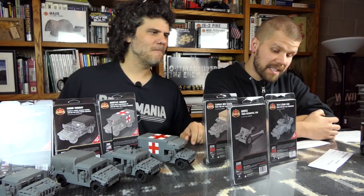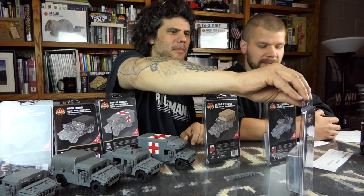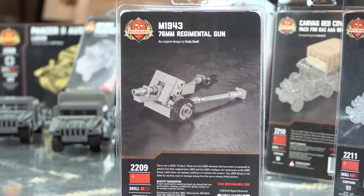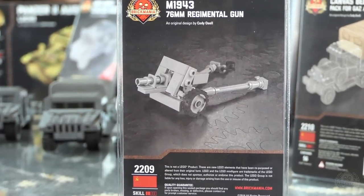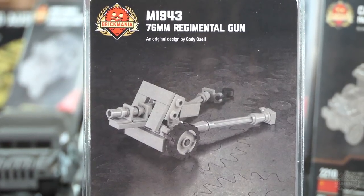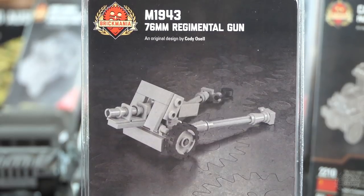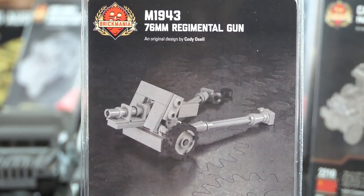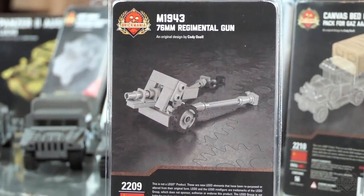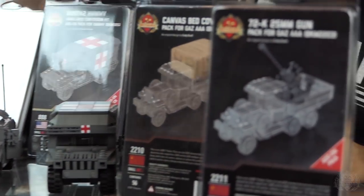Moving on, we have the M1943 76 millimeter regimental gun. If you remember the 1929 regimental field gun that we used to sell — they updated it throughout the war and put some pneumatic tires on it, actual modern carriage, split rail carriage. Basically the Russian equivalent of our little M1A1 pack howitzer. Every infantry regiment would have one of these things. That's available now, nicely priced.